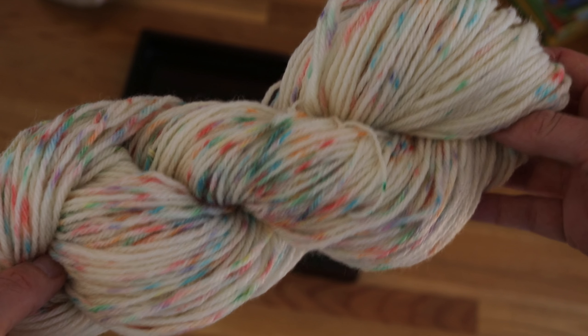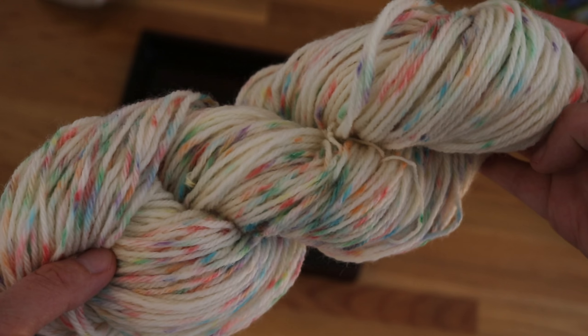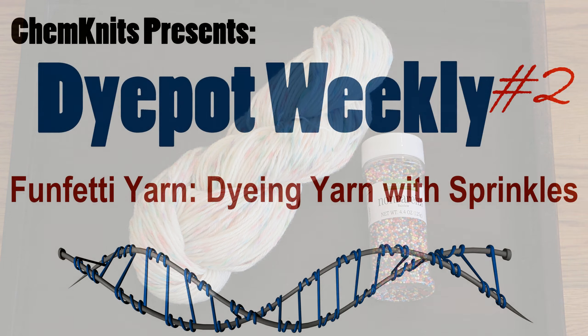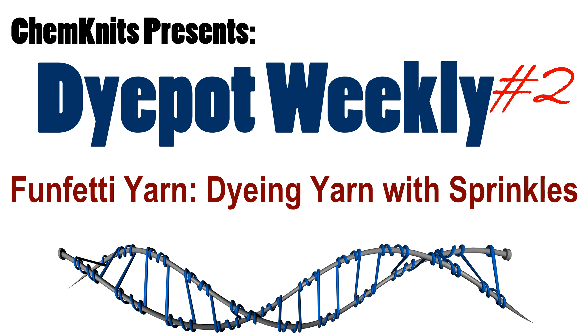I am so excited with this technique. I hope you enjoyed this episode of Dye Pot Weekly. Thank you so much for all of your support. I'm Rebecca from ChemKnits and I hope you have as much fun dyeing yarn as I do. Thank you so much for watching.